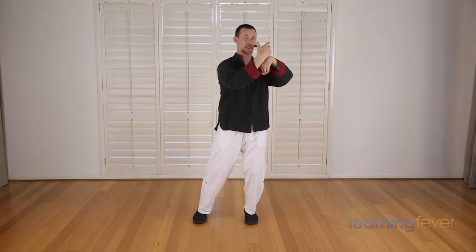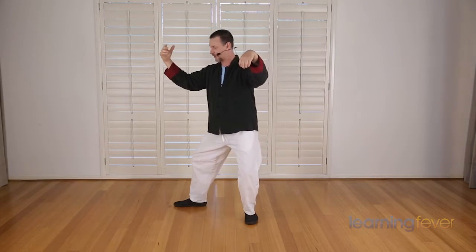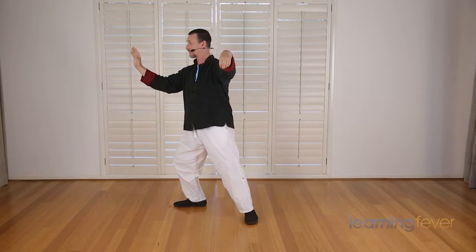Shifting the weight to the left, form a crane's beak. Opening up, foot goes out, transferring the weight, the palm pushes out. Moving the right hand in, right foot in, behind the left, to cross hands.